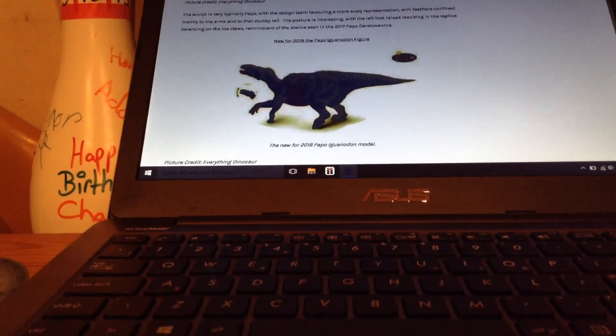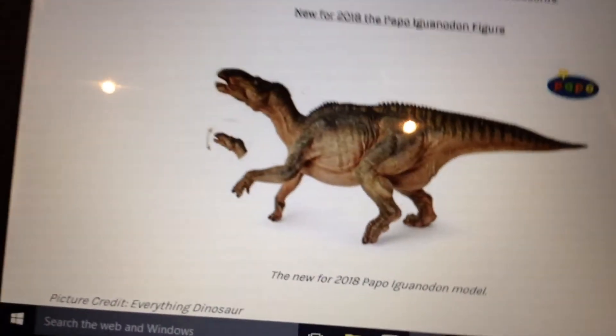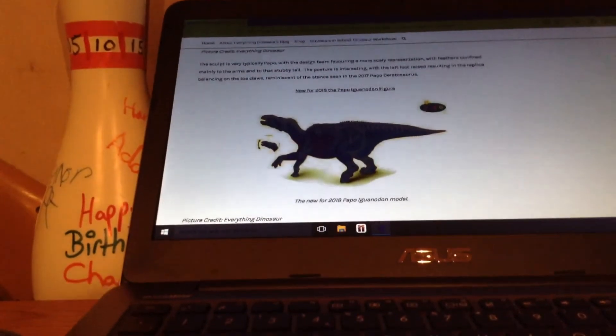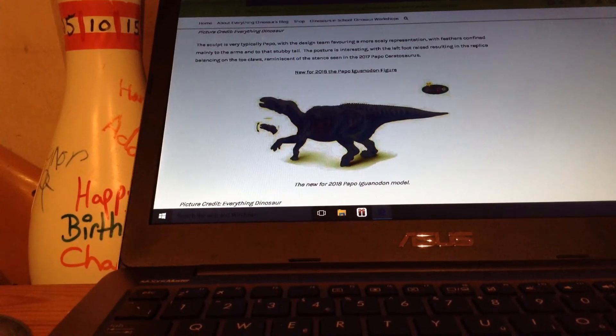And finally, we have my favourite — the Iguanodon, which Spinerdude mentioned. It resembles the one we see in Disney's Dinosaur. It's got an articulated jaw, though the head doesn't... It's a very detailed model and I actually really like it.